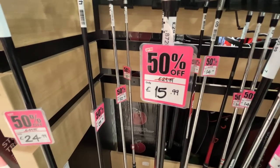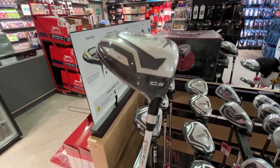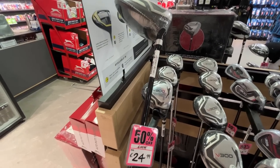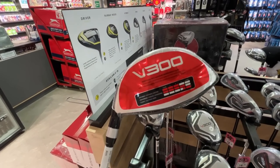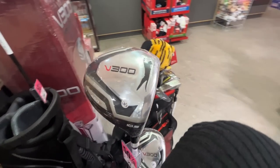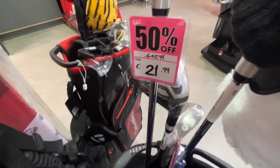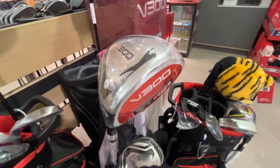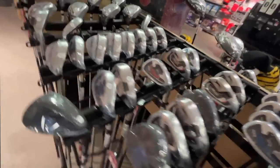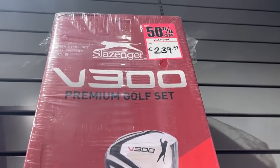You know inflation is hitting hard when the Sports Direct Schlesinger V300 driver is now £24.99 in graphite. I did this video '£100 in Sports Direct' two years ago and it was about £17. The steel version is actually £21.99, and I have no idea why they're still producing steel drivers in this day and age. You should just be able to make a cheap, cost-effective graphite one — graphite is light and we want clubhead speed, especially as a beginner.